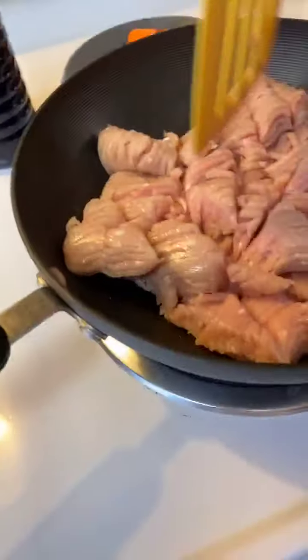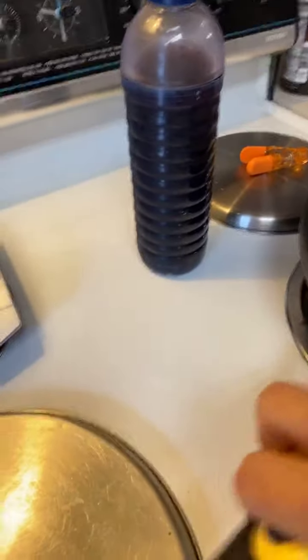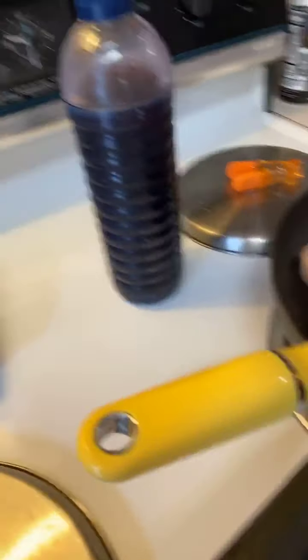I've got two pounds of ground turkey that I'm cooking up. The portobello mushrooms I'm going to make into pizzas — they're actually very meaty, they have a good firm texture and consistency to them, so it's almost like you're eating a piece of meat. Alexa, turn off the timer! Alexa is helping me cook so that I get everything done.